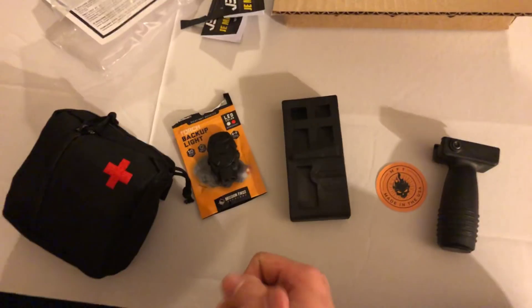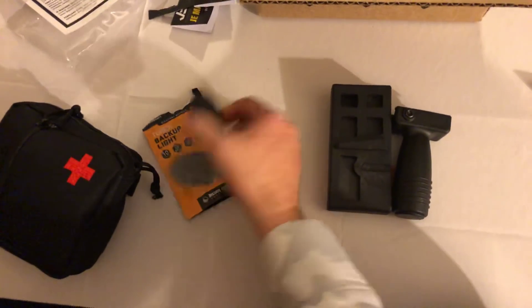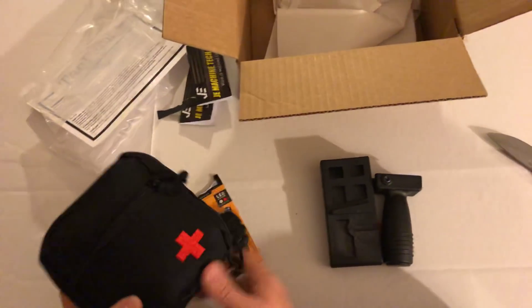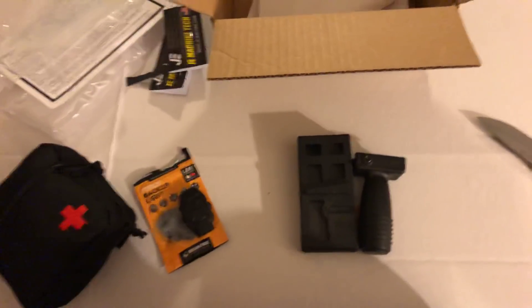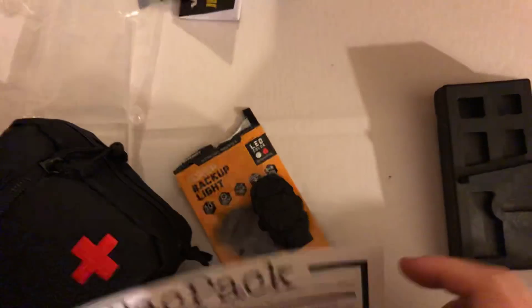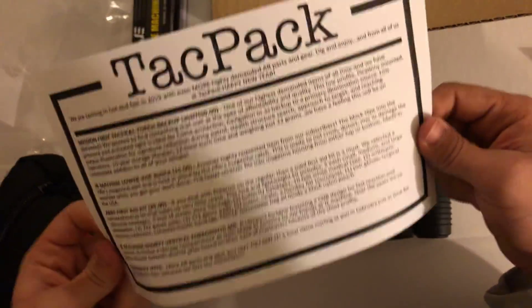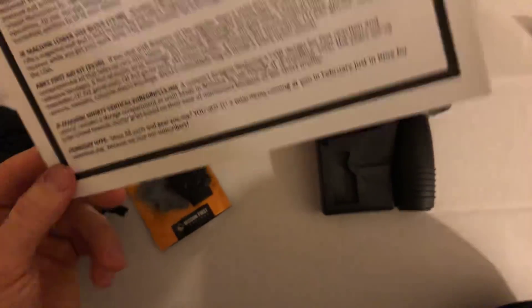Overall, this month's tac pack was pretty good. You got two AR-15 items as promised, the light as promised, and the item that might save your life — they hit it all. I'd agree this month made up for the ABKT neck knives from last month. Some of you guys had good ones, some didn't — for one I did not, so I got a hold of that company, we took care of the situation, and everything worked out perfectly.